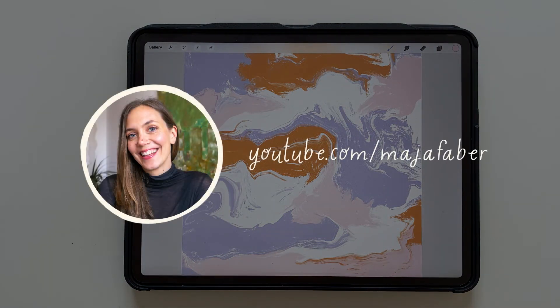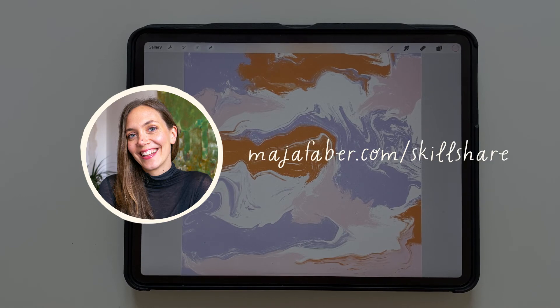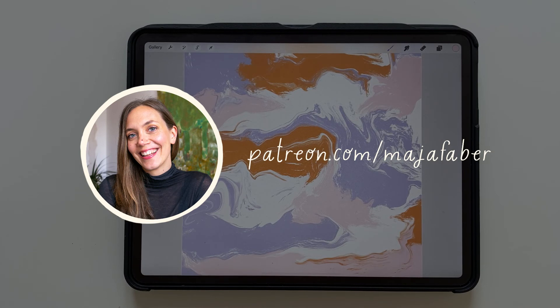And that is how you create a marble effect in Procreate. If you want to learn more from me, check out my Skillshare classes. And for a more personal learning experience, you can join me on Patreon. You can find all of the links in the description of this video. See you soon.